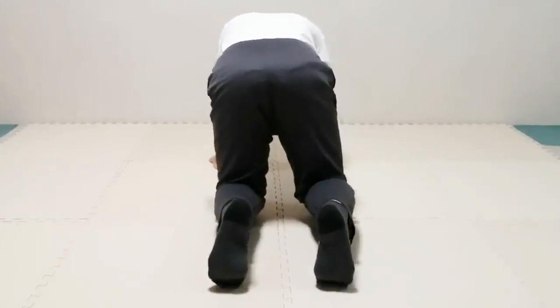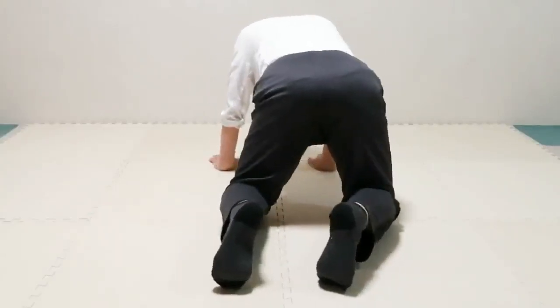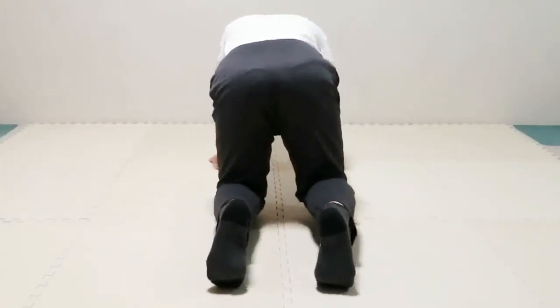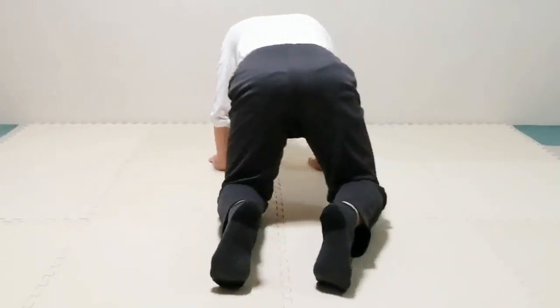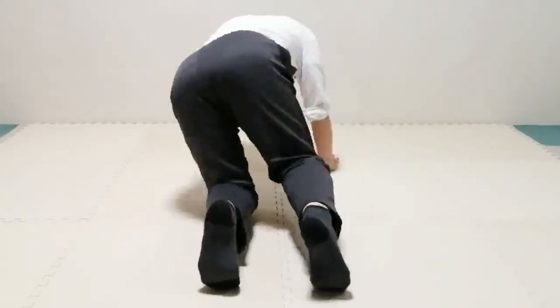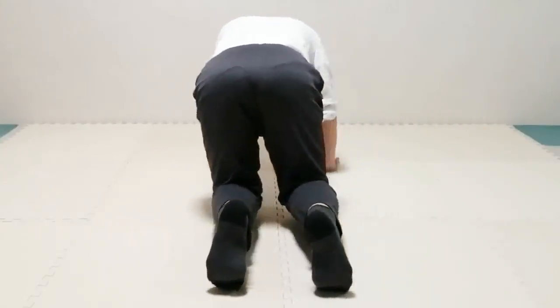Lean on the knee each time it is on the floor, and take a breath each time you lean on it. Now pay attention to the pelvis — it can move in very different ways to satisfy the movement. Does it tilt left and right as the knee goes left and right, or does it stay parallel to the floor all the time? Pay attention to the toes of the right foot — do you lean on different toes as the knee moves?